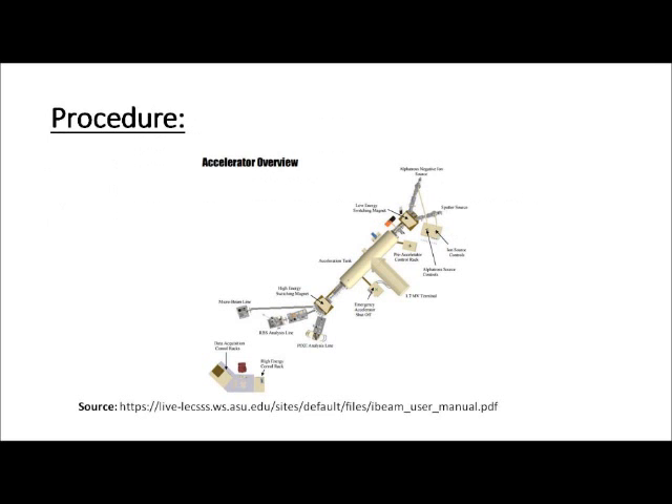This is an overview of the particle accelerator at Arizona State University used for PIXI analysis. From the ion generator oven to the final signal detectors, the beamline is about 15 meters long. The machine is composed of three main stages. The initial stage is the rubidium oven.